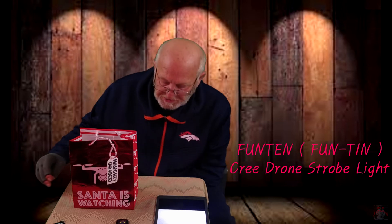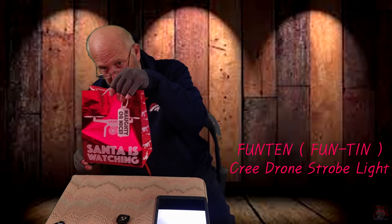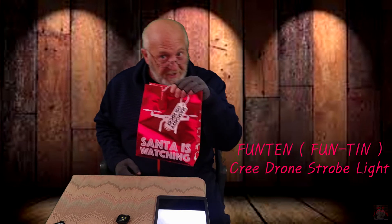Thanks for stopping by today. I'm doing a short review on the Futon strobe light here. Got it for Christmas — remember, Santa is always watching. Spoiler alert: you're not gonna like a lot of things about this light. That being said, let's move on.